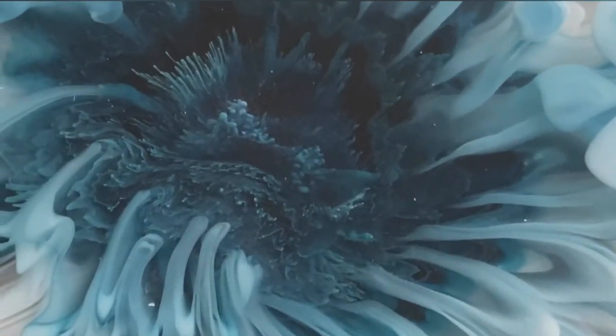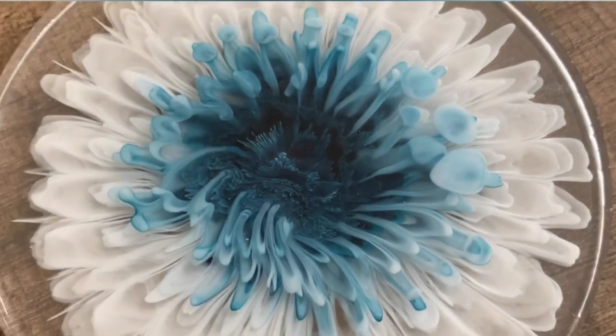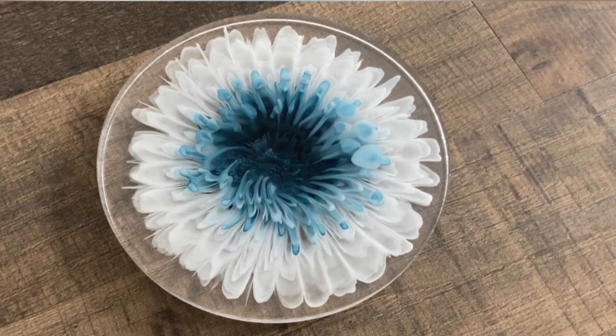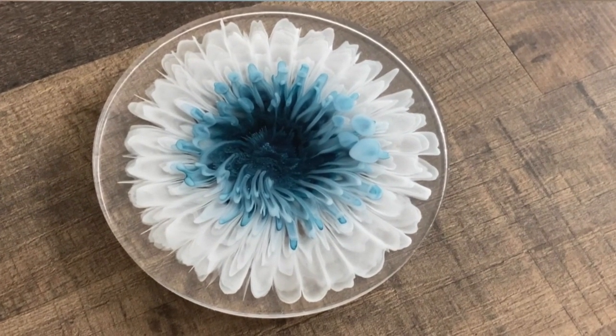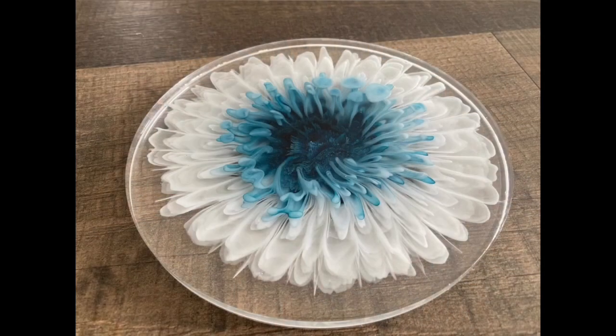If you don't consider the blobs at the side, I'm very happy about this pour. If you like this video, give me a thumbs up, subscribe to my channel, and leave me a comment. Take care guys, see you for the next video — bye bye!